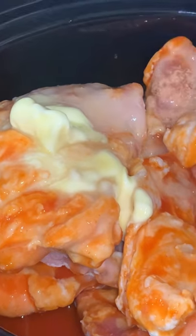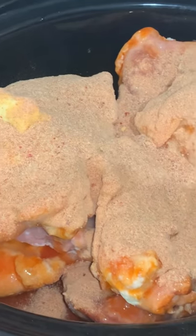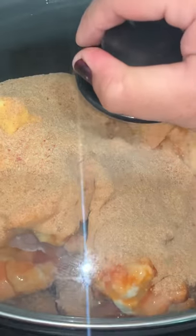Cook it on high for four hours or on low for six hours. We're going to combine this with some cauliflower rice, but this is also delicious for like a taco night — just shred the chicken and it is super delicious.